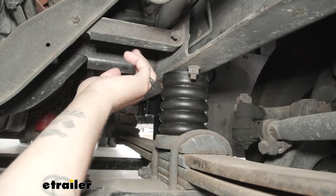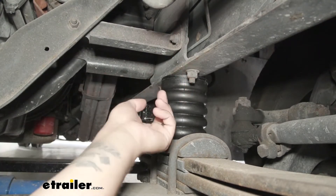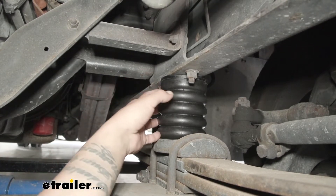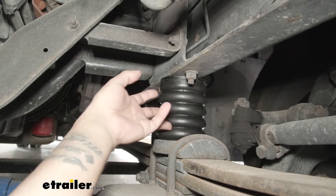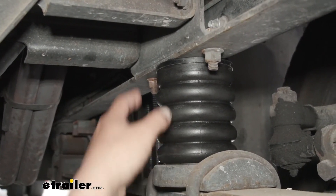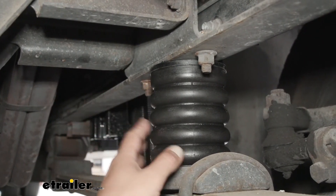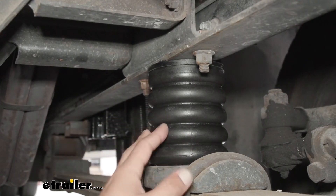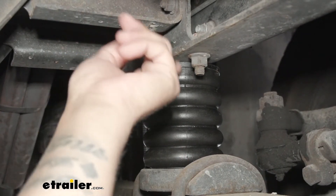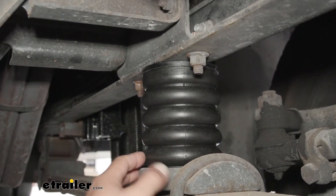Here's what our Sumo Springs look like once we have them installed. They're actually going to replace our factory jounce stops. They mount to the bottom of the frame and make contact with the front axle, so whenever we're driving, they provide the support we need so we don't have so much bouncing and jarring feeling. These are really going to greatly increase the stability of our motorhome because they're made out of a microcellular urethane, which will definitely absorb a lot of those bumps and shocks as we're driving, smoothing out our ride. We're going to have one on each side of the axle right on the bottom of the frame, and since they're not connected, they work independently from each other, which is definitely going to help out with a lot of that sway feeling.